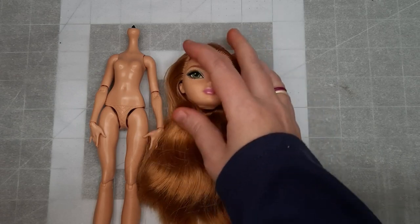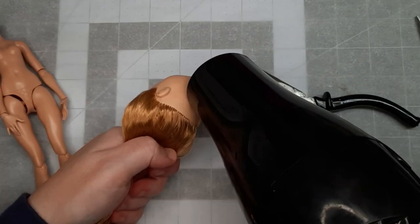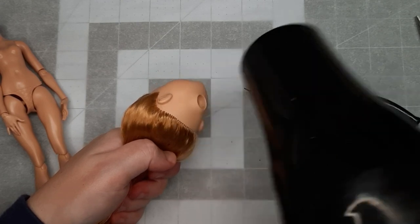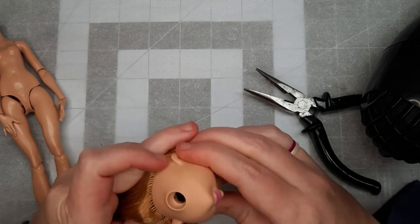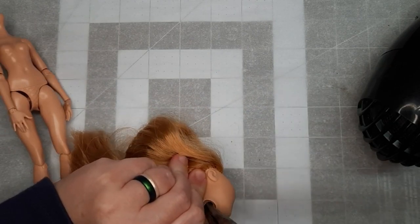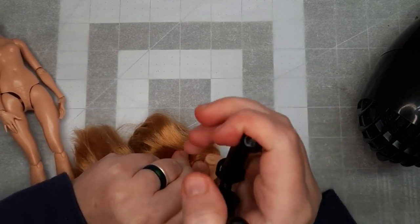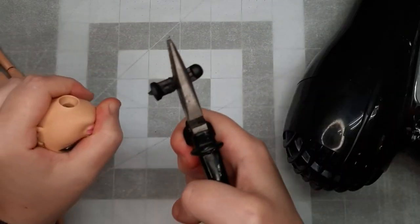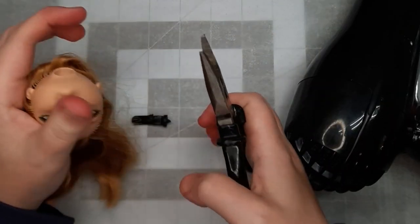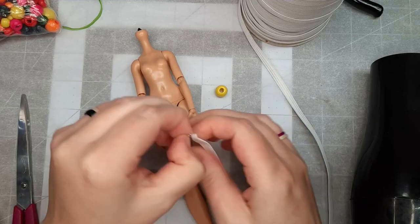I had bought her from another customizer and she had some damage — she came to me with a broken neck peg. The neck peg itself was stuck inside of her head. In order to make the repair and get it out, I have to heat her head up with my hair dryer. This makes the vinyl pliable so that I can reach inside of the hole with my pliers to pull the neck peg out. Thankfully, her hair is still usable and it's perfect for this project, so I'm going to be keeping that and setting the head to the side while I fix the neck.